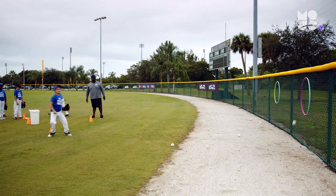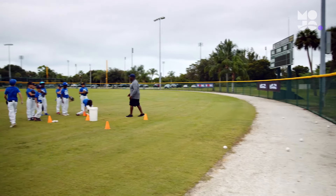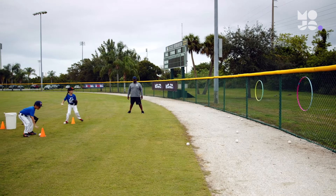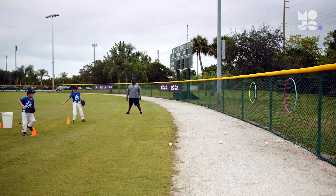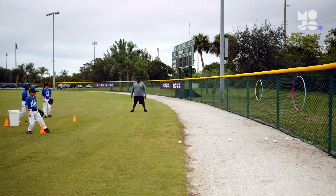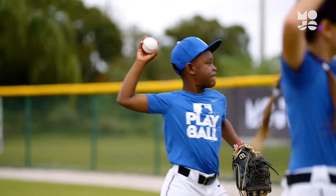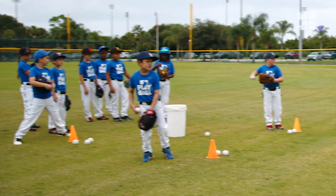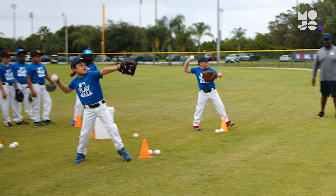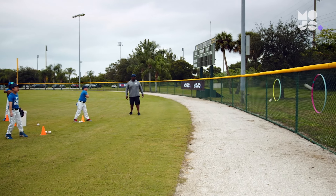Throwers get two points for hitting the fence and three points for hitting inside the target. The team with the most points once everyone's gotten a turn wins the round. Players love any chance to compete, and some friendly competition between teammates is healthy. Just don't let them get distracted from using proper form — throwing elbow held up in the air with their glove pointed on target, and let it fly.